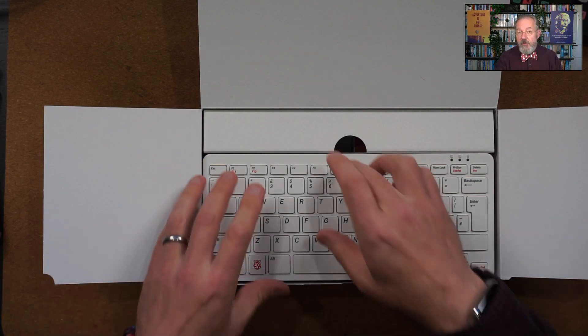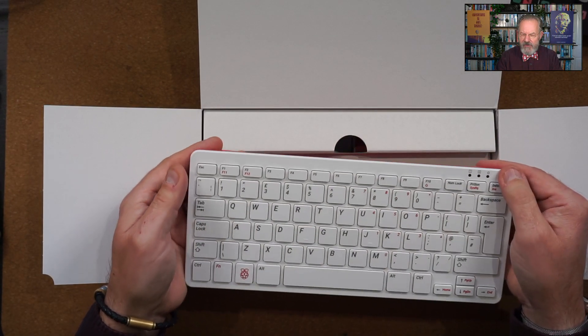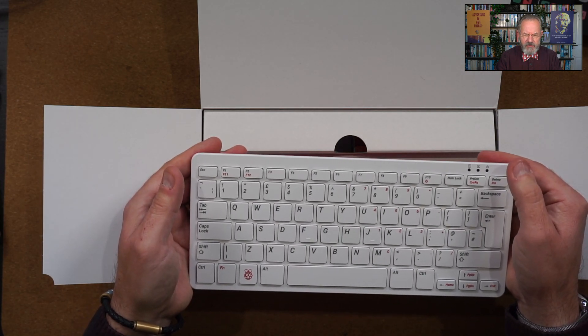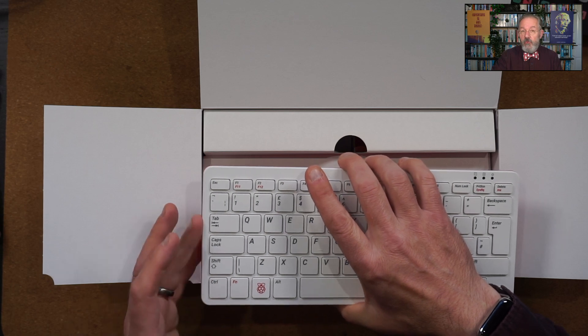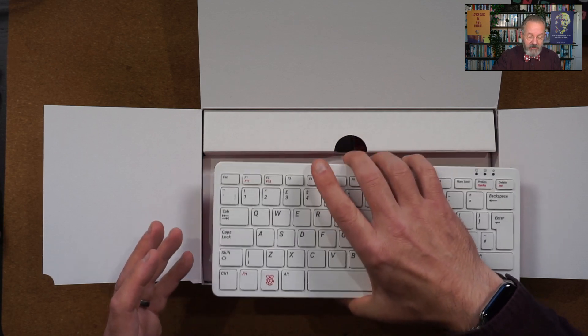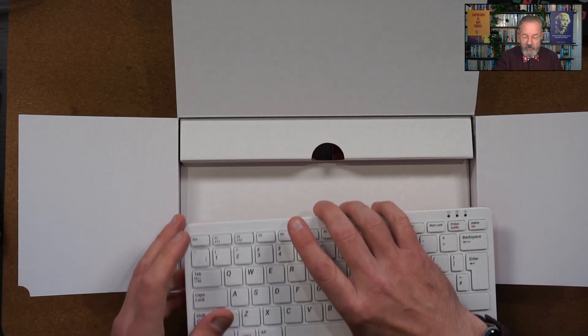This is the full computer kit, by the way — you can just buy the keyboard on its own. That's about $70, or I think about £65. The full kit is $99 or £94 in the UK. I paid just over £101 including shipping.